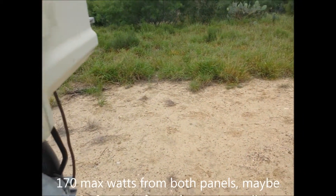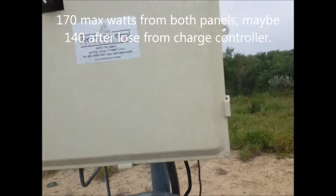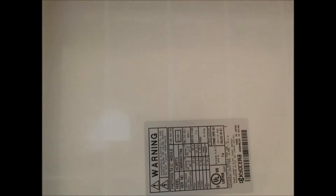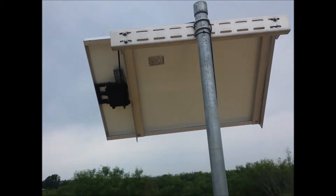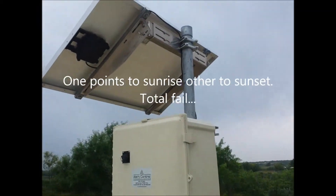I don't know what kind of job they do keeping up with that little pump. I have two panels facing different directions, and that just doesn't seem right.